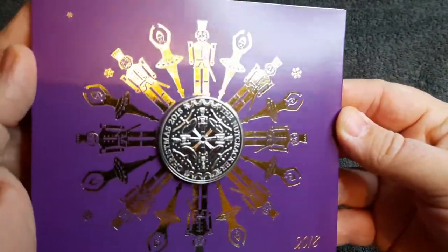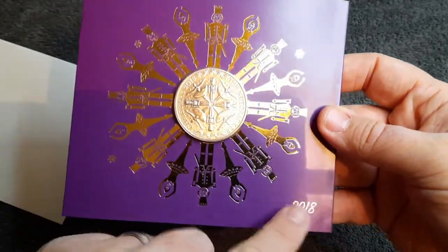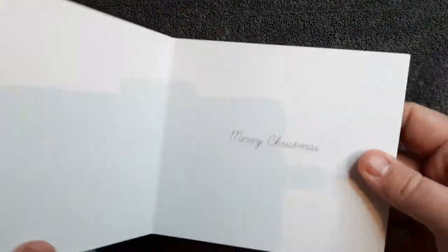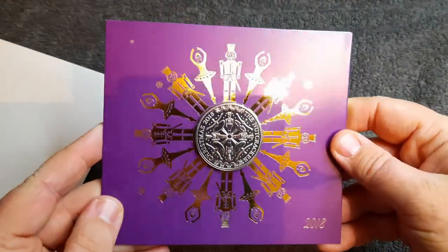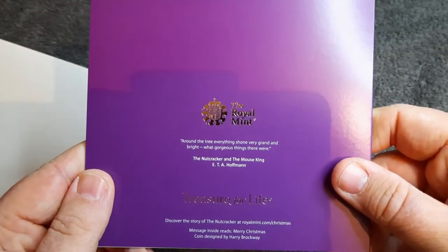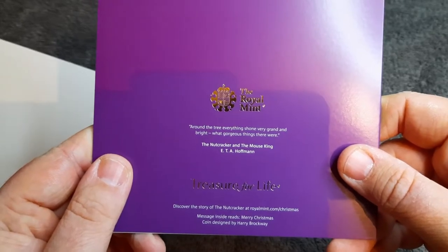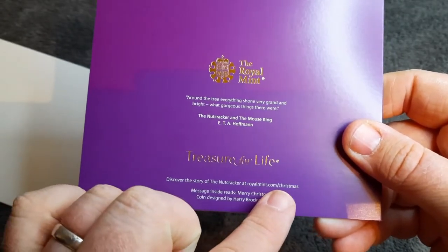Let's see if we can get a really nice look at that coin — and it is a stunner. I really do like this one, and the coin design is absolutely fantastic. Of course this was issued in 2018 and I just can't believe I've not got it sooner. Oh, that's weird — I really thought there'd be some coin specifications on this. So as you open up the card you've just got 'Merry Christmas' — really plain. I thought there would have been more in there. On the back: 'around the tree everything shone very grand and bright, what gorgeous things there were — the Nutcracker and the masked king.' Royal Mint logo. 'Treasure for life.' 'Discover the story of the Nutcracker at royalmint.com/Christmas.'